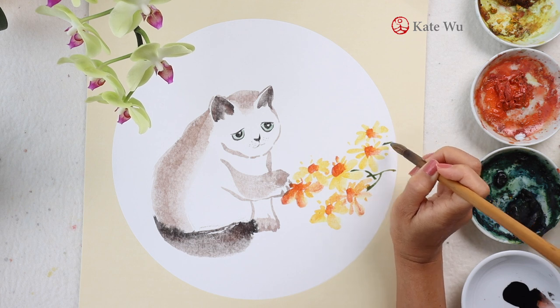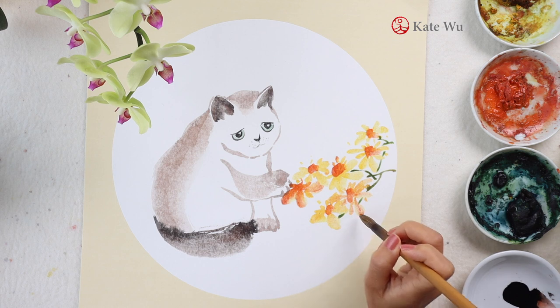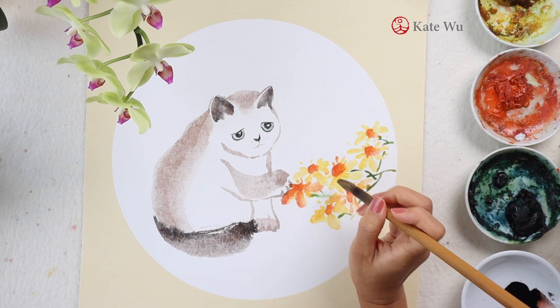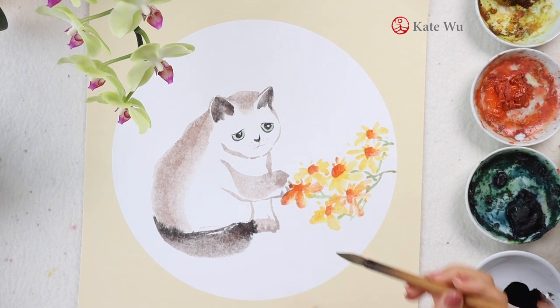I've taken too much water for the stems and I can see that the water is floating on the paper. What I have to do is use a piece of tissue paper to dab it dry — that's why you can see that the color looks lighter.